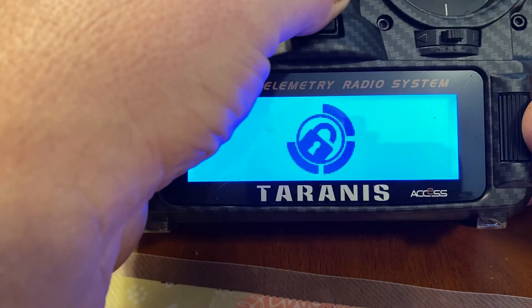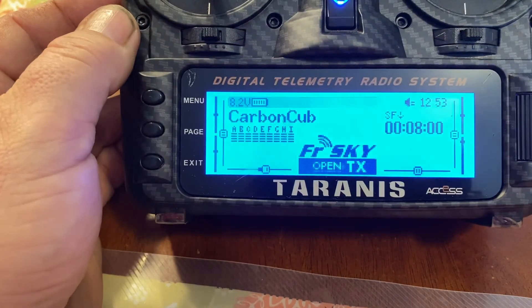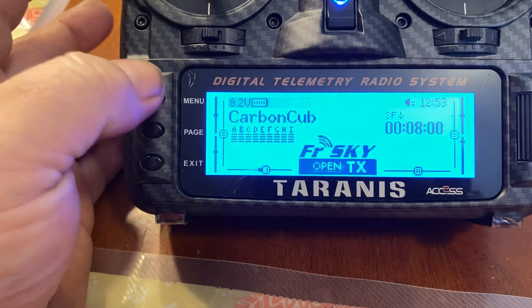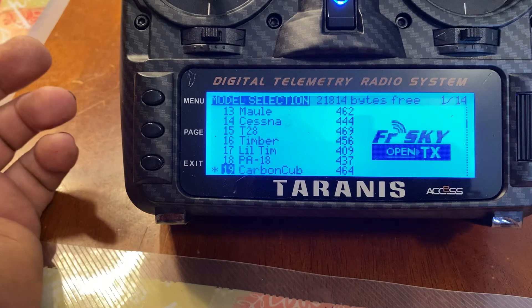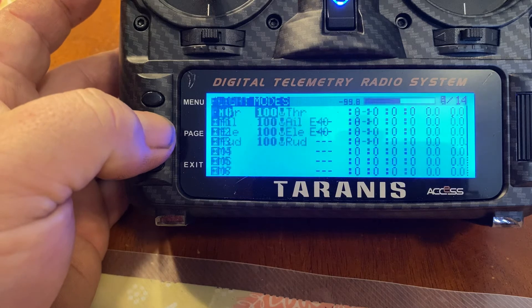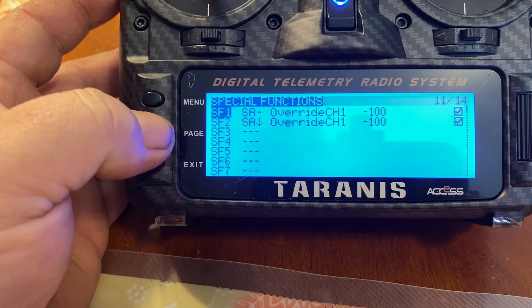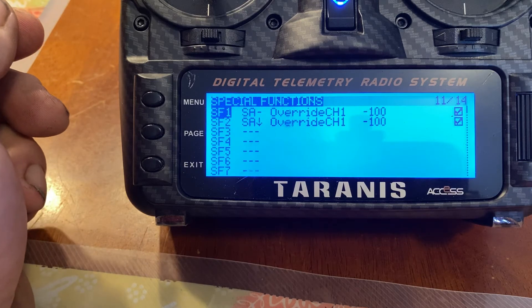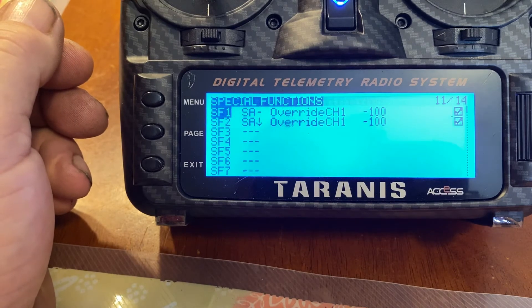Let me turn the radio on. The aircraft selected is going to be a carbon cub. The first thing you need to do is access your pages — hit menu to get to the list. You'll see the star of the selected aircraft, and from that point you keep paging over until you get to a page called Special Functions. There it is, and you can see I've already got mine set up to override Channel 1, which is my throttle channel on this plane.